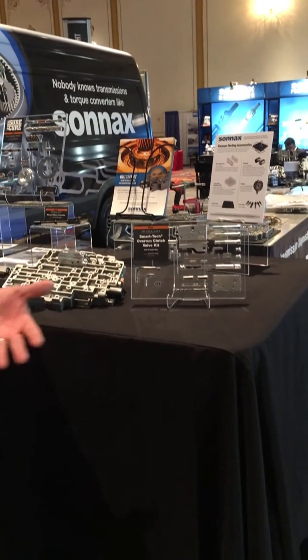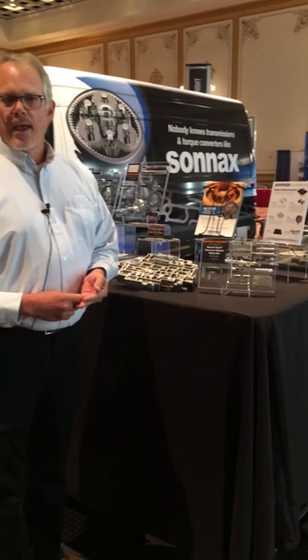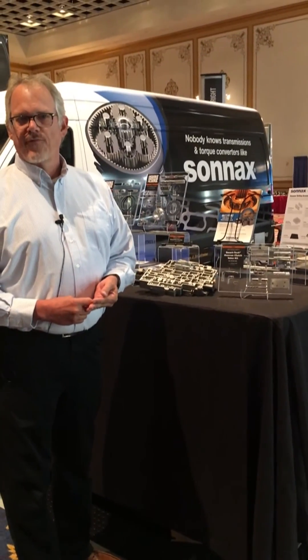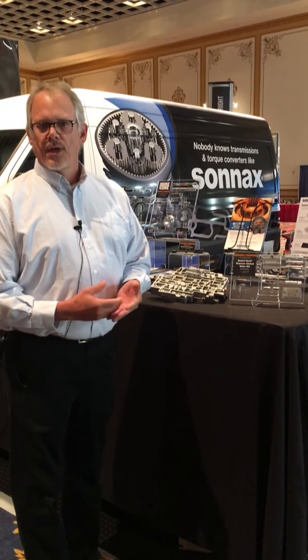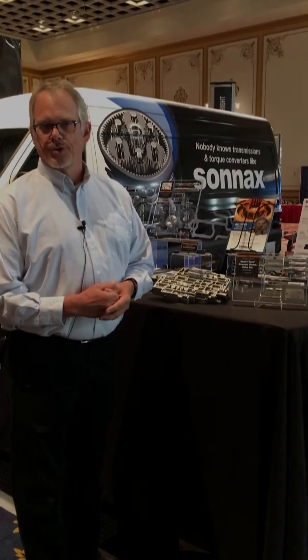This can be purchased at any of your Sonics distributors. And if there's any other information or in-depth information you're looking for on this, you can visit our website at Sonics.com or come visit us here at the show.